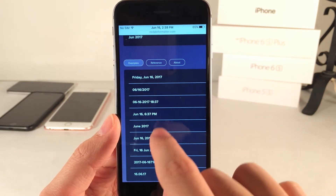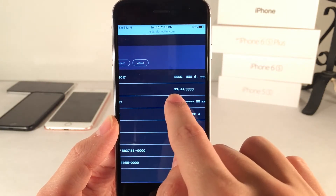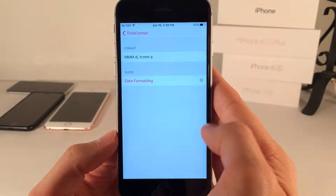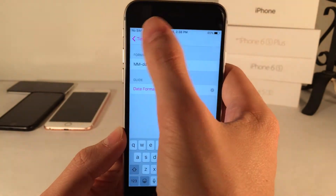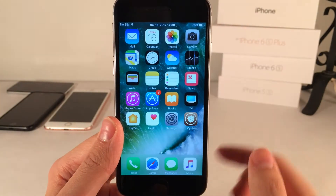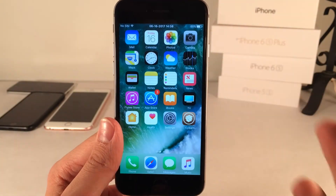You just copy and paste whatever format you want from that page into the text box. I'm going to change it — highlight the format, copy it, go back, and paste it right in. Then go back and restart Springboard, and the change will take effect. A very nice tweak for customizing the status bar time and adding the date.